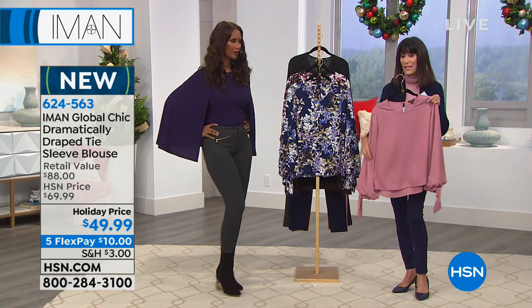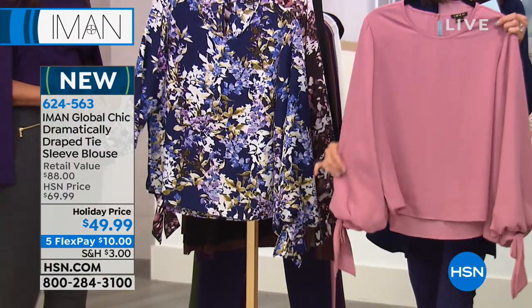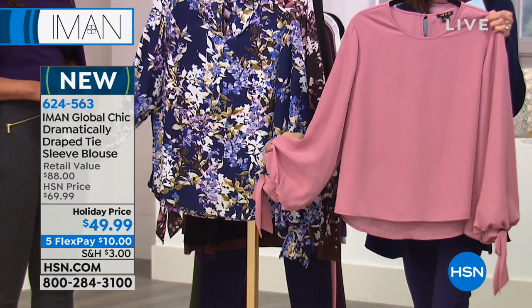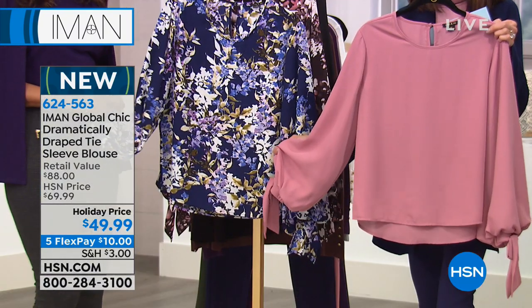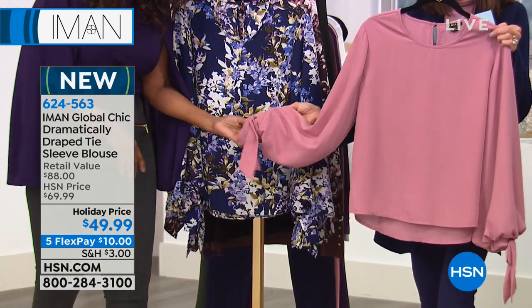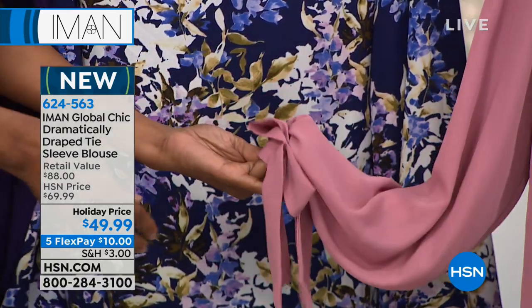Right now we're going to talk about this blouse. We premiered it last night with Amy, and we already lost two colors. First of all, the sleeve — I'm all about the sleeve detailing on this. It's the dramatically draped tie sleeve blouse. I'm holding it in deep blush today, from 88 HSN, at $49.99, with five flex pay on everything and six flex payments on your HSN card.